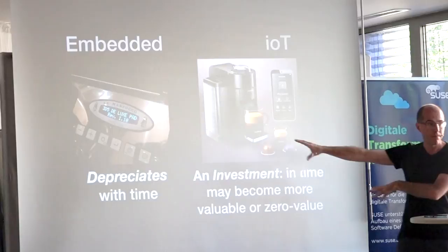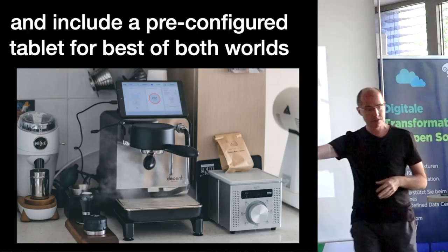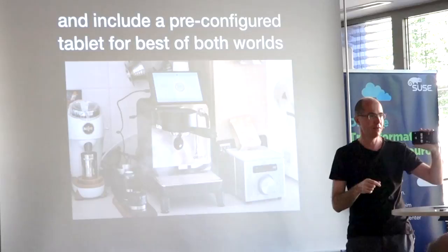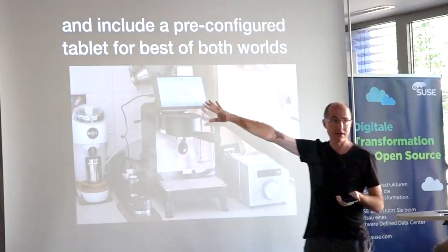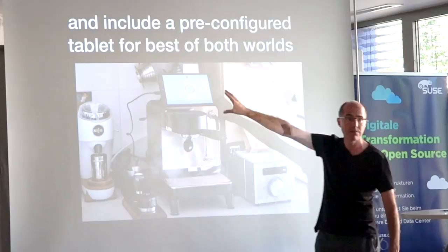I didn't like either approach, so I tried to find a best of both by having a tablet included with the machine so you don't use your own. The experience of having to download software, pair with Bluetooth, and run it just to make coffee in the morning is awful — not to mention it's quite difficult as a programmer. One of the amazing things about the Android tablet market is the amount of computing power available for very little cost. This tablet costs $58 US when we buy 1,000 of them, and you can't match that computing and display power any other way.